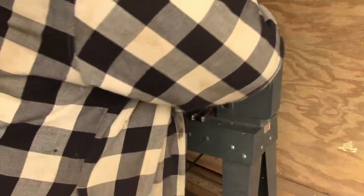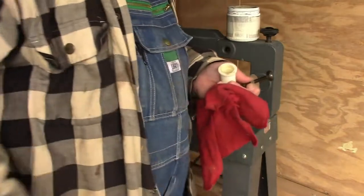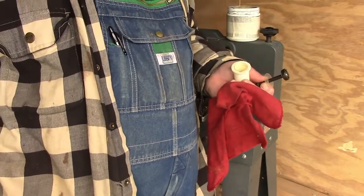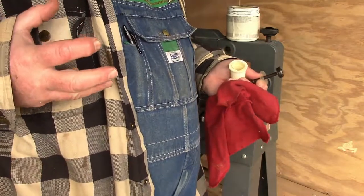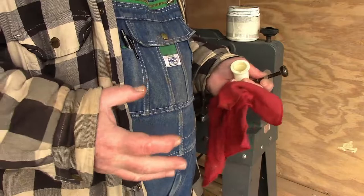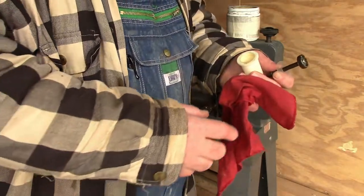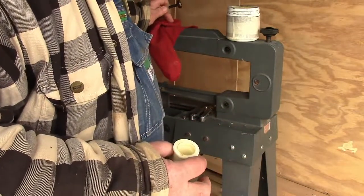It smells good — it's got a great smell. If you had a real leather belt, not this plastic leather crap, but a real leather belt that's gotten tight and nasty because it's so dry, you can rub that stuff into it and you'll think it's better than it was when it was new.